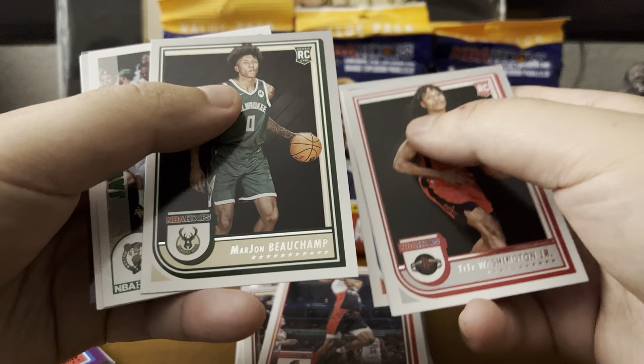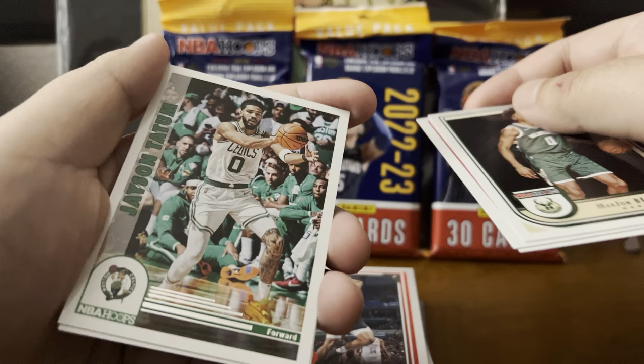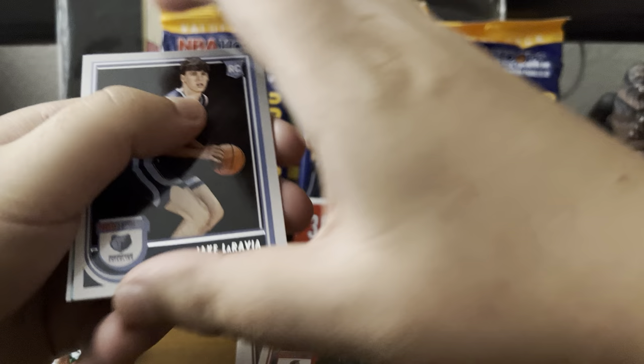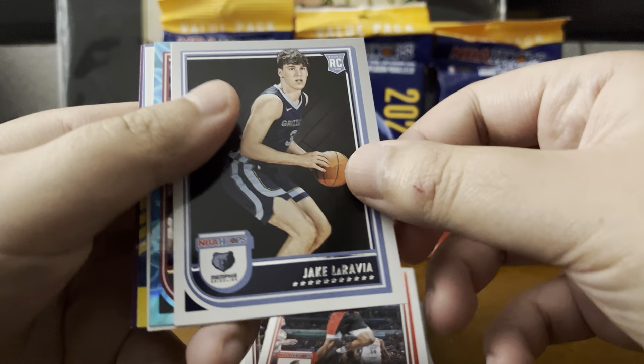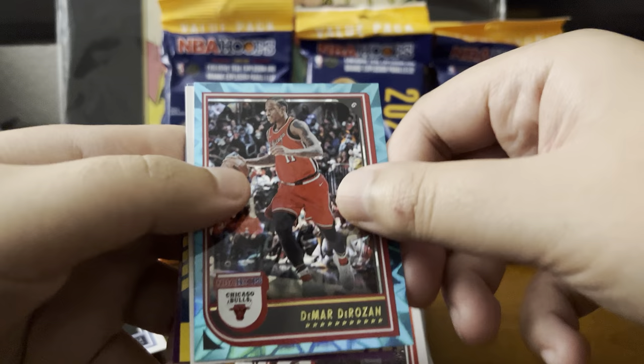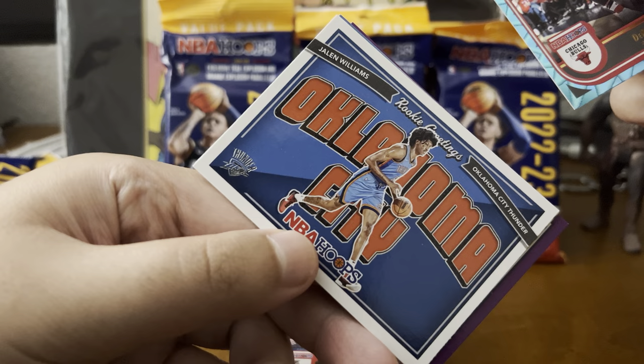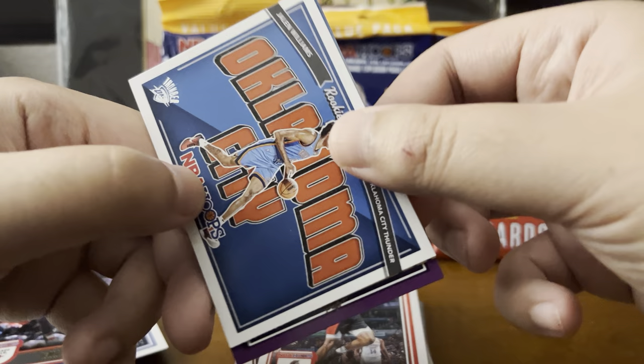Non-rookie. Marjon Beauchamp — lesser known rookie. A little nice insert with Jayson Tatum. Jake LaRavia. There's a teal explosion back here, see what we get — that's exciting. DeMar DeRozan — not bad, I wasn't looking for this but that's pretty cool. DeMar DeRozan teal explosion. Nothing too crazy. Jalen Williams, Oklahoma City Thunder for the rookie greetings — not bad at all.